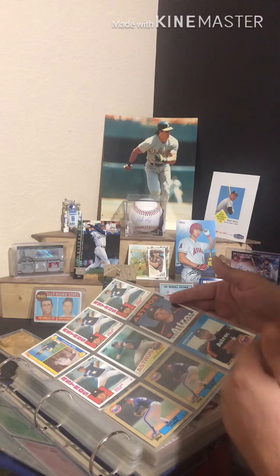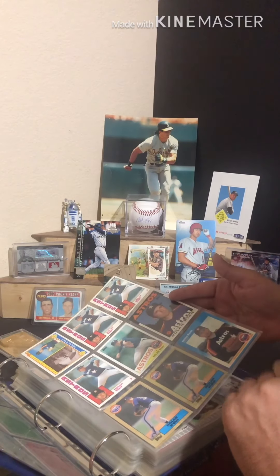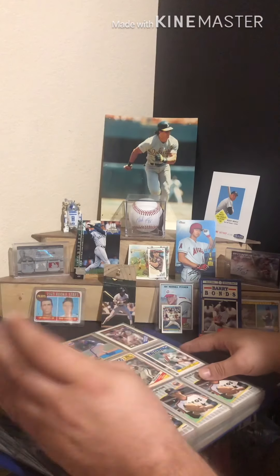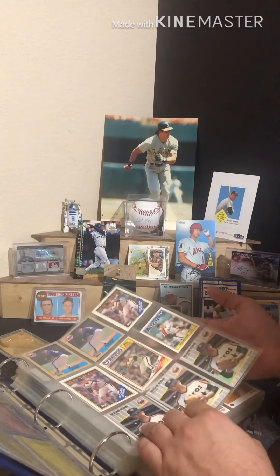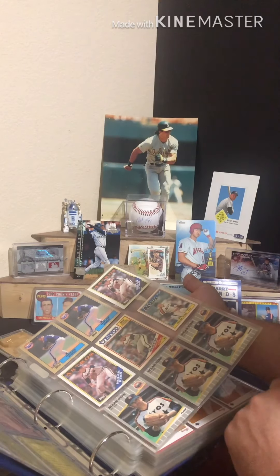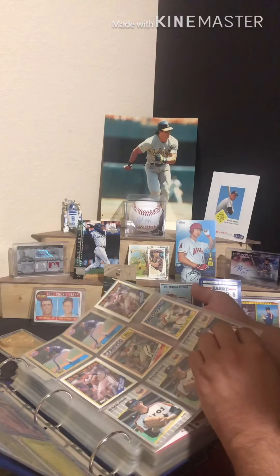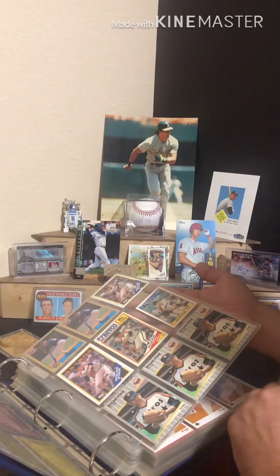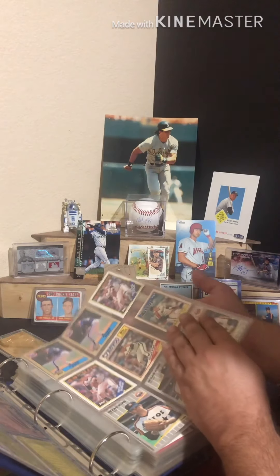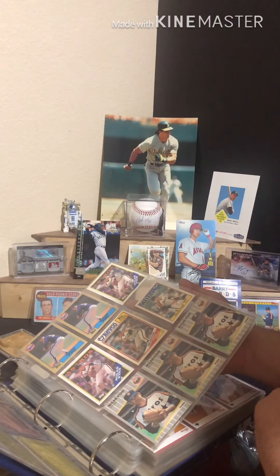I've always loved '86 Topps — something about that design is just awesome. All the early '80s designs are just fantastic cards. A lot of the cards are going to be from what we all affectionately refer to as the junk wax era, but I was born in '85, so that was my youth — that's when cards were big.